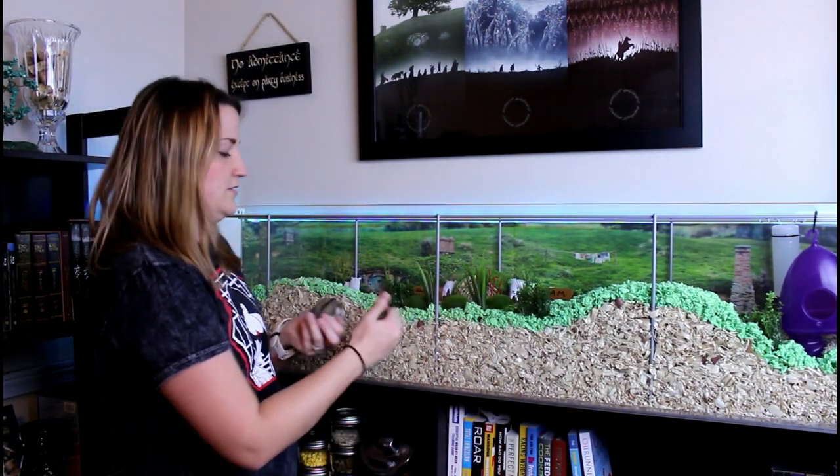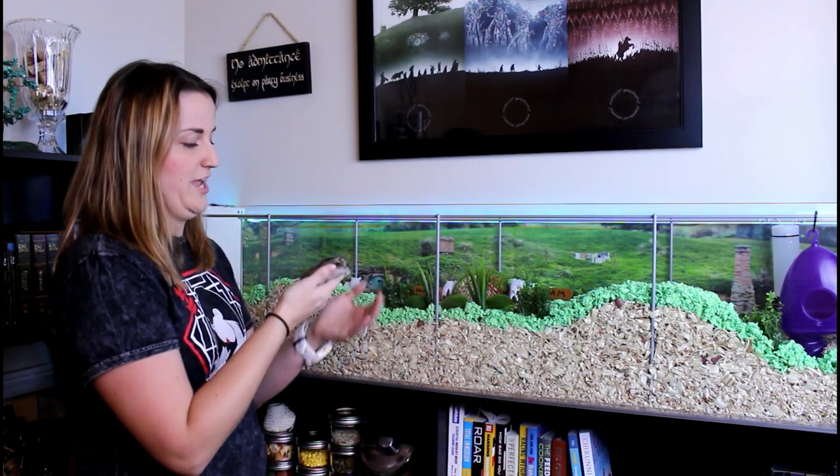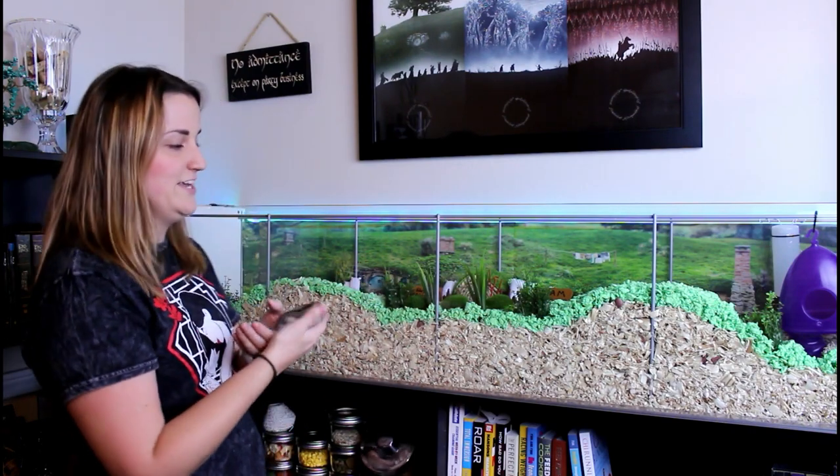Hi there, I'm Lindsay and this is Samwise Hamgee. He is a winter white dwarf hamster, probably about four to six months old. I got him late June, so maybe six months, hopefully only six months. And this is his new Lord of the Rings inspired Shire Hobbiton hamster cage, and today we're going to show you how I made it.